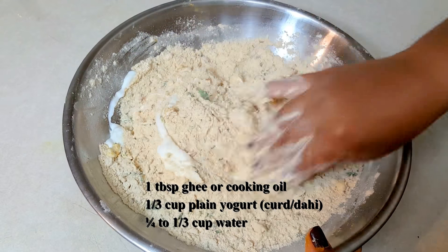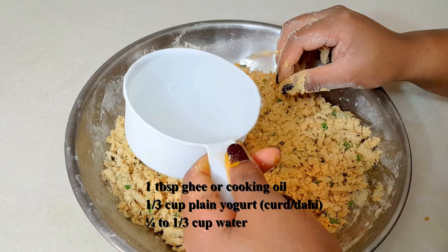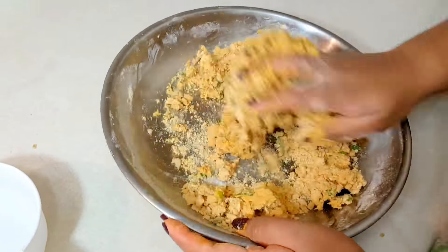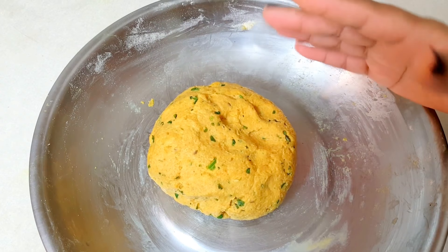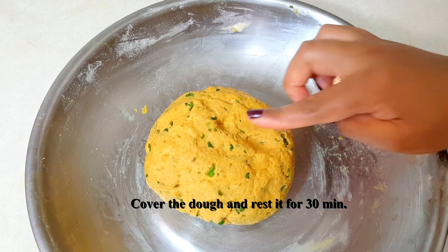But adding yogurt gives very soft theplas. We will mix this in as well. Now we will add water little by little and knead a soft dough. I added around one-quarter to one-third cup of water, but if you haven't added yogurt you may require more water.